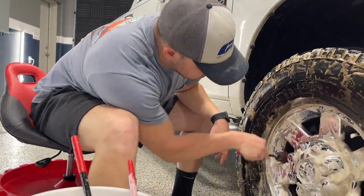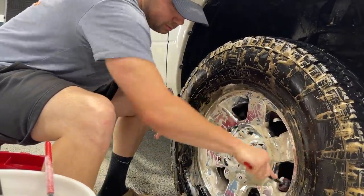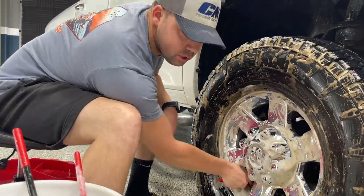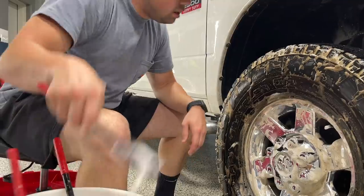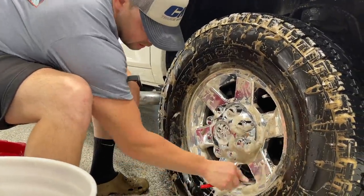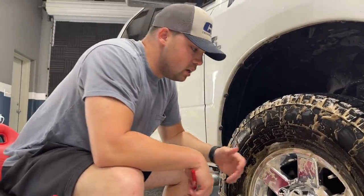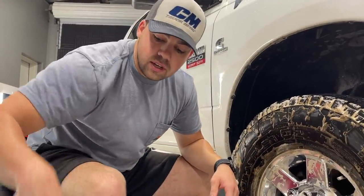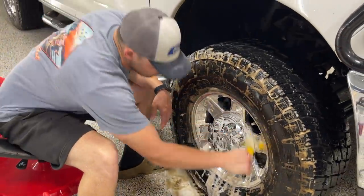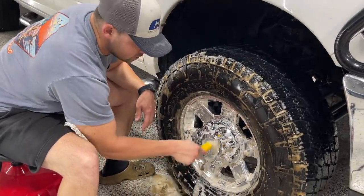We'll clean the insides of the barrels. You can see the calipers right there on this particular truck — it's kind of tight in there, the wheel is smaller but the calipers and rotors are huge. It's kind of the worst of both worlds when you want to clean wheels. We get the smaller woolie in there to get a little bit further back. With this type of wheel, if it stays dirty in there, it'll get corroded from brake dust and everything else on the roads. This is our lug nut cleaner — we can get into the nooks and crannies, the edges of the wheel, and around the valve stem.